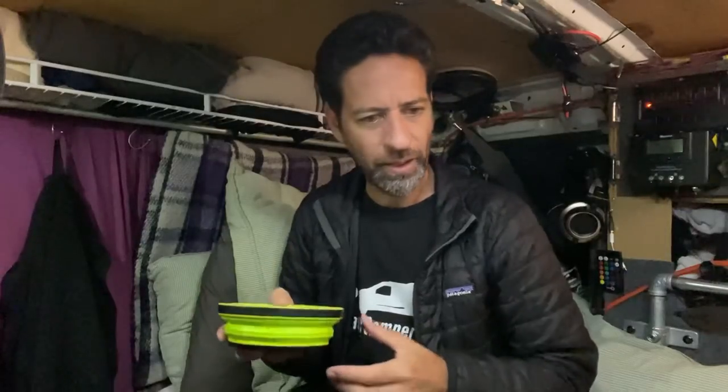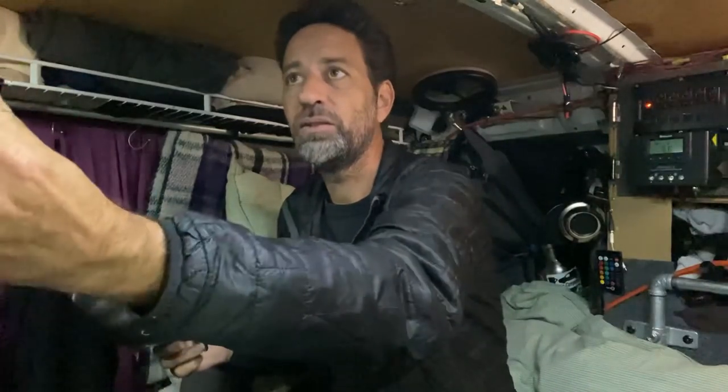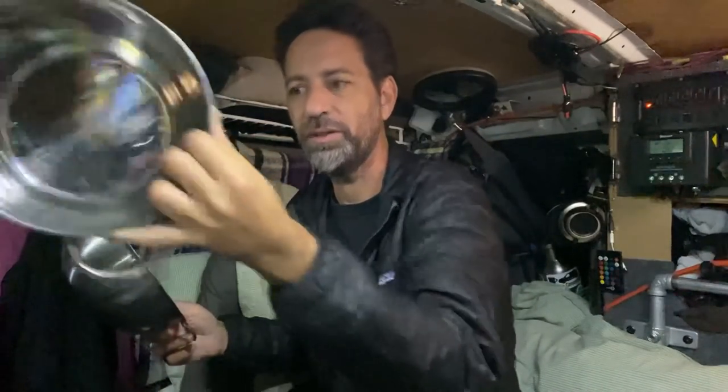Earlier in the day I soaked some split peas, and I think I'm going to put them on now to cook. I just thought I'd take you through this, because a lot of times I cook kind of fancy and show you, but today is definitely not going to be fancy. This is going to be the simplest of simple cooking.